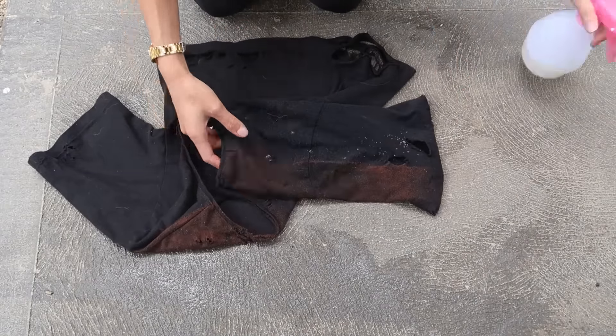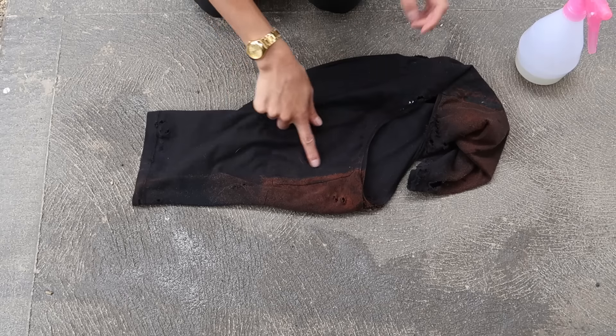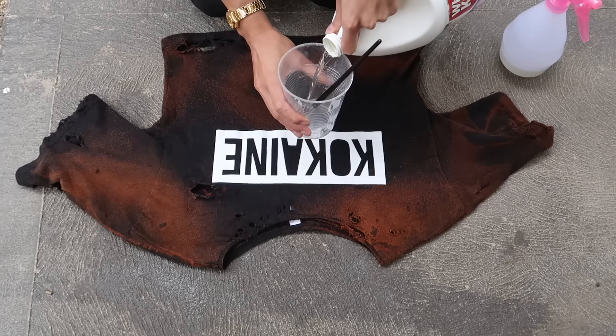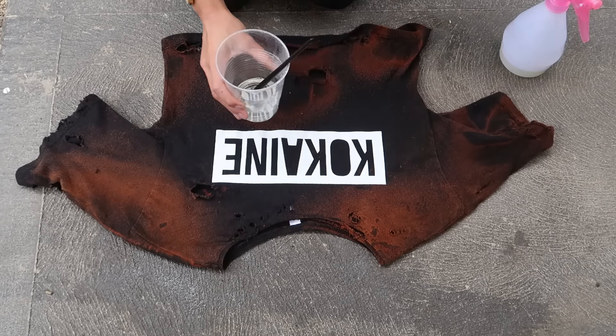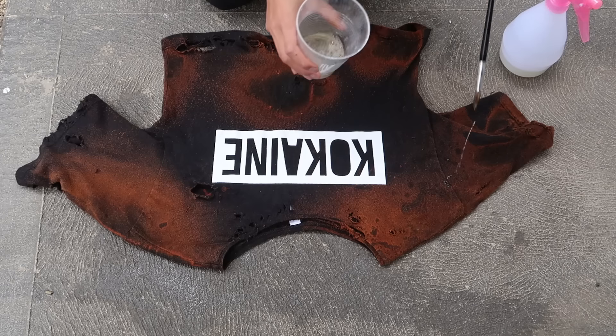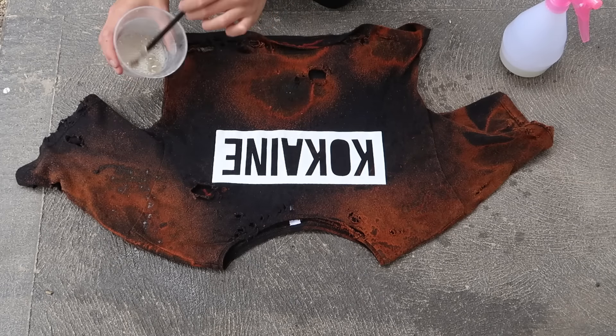Now for the shoulders — as you can see there is a distinct line here, and you don't want this as you want it to look natural. So using your bleach, just spray around this area to blend it in a little bit. Now with the paintbrush, dip it into some bleach and start spluttering — this will create little dots around your shirt, which I think looks really really cool.